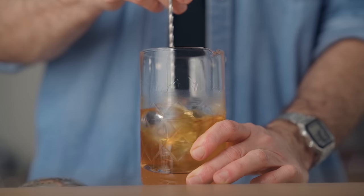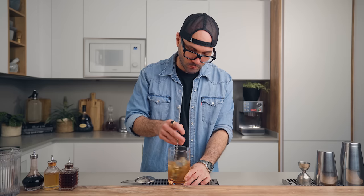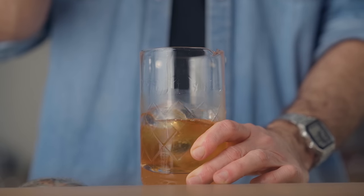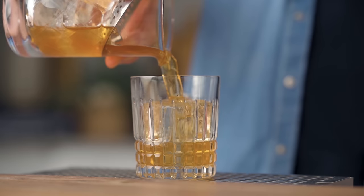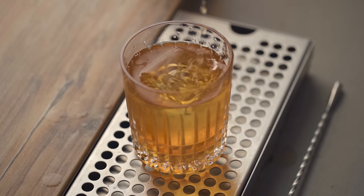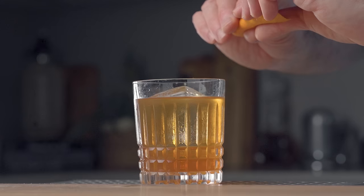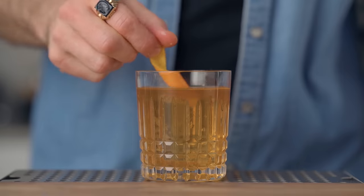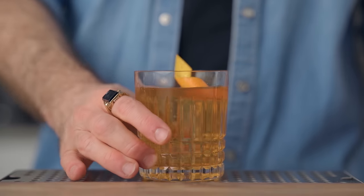Then we fill the mixing glass with ice and stir until chilled and diluted. I usually don't go over 40 revolutions for my old-fashioned, otherwise I think it gets watered down too fast since we're serving this over ice. Then we strain it over a big block of clear ice in an old-fashioned glass, and express the orange zest over the cocktail. And there you go — my new favorite way of making the old-fashioned. Cheers!